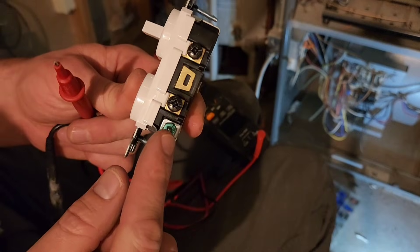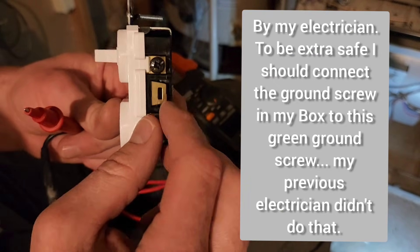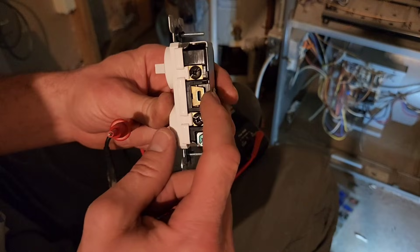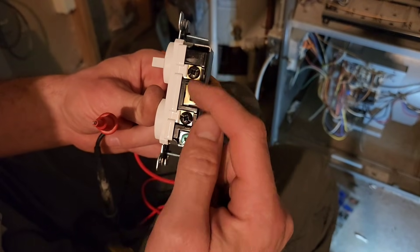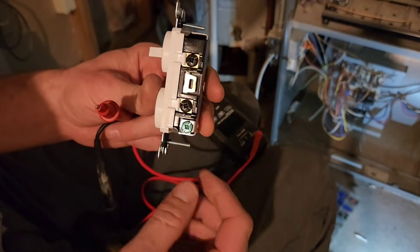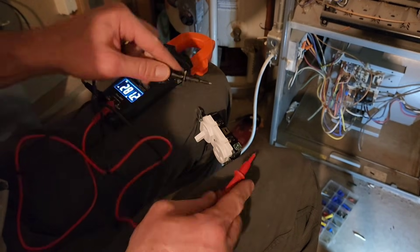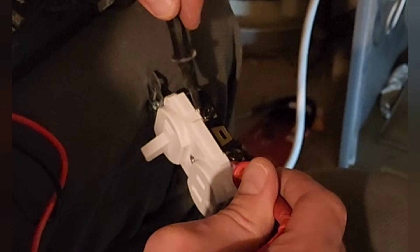On this side we have the ground — we're not going to do anything with that because it's already taken care of in the box. These two black screws are connected by this clip here. I want to keep that clip in place so these are connected — it is removable but I'm going to keep it. If you touch these two terminals it makes a noise, so you can confirm they're connected.